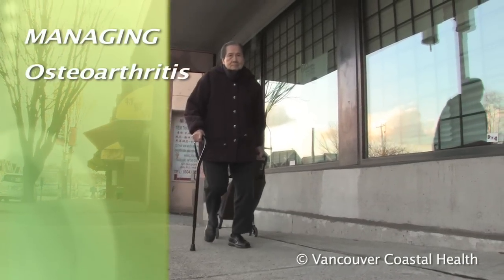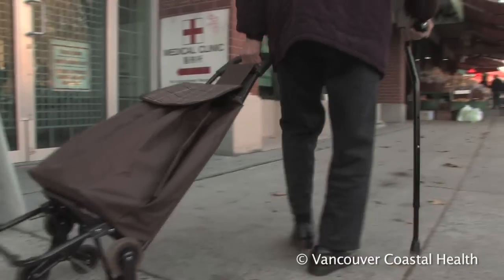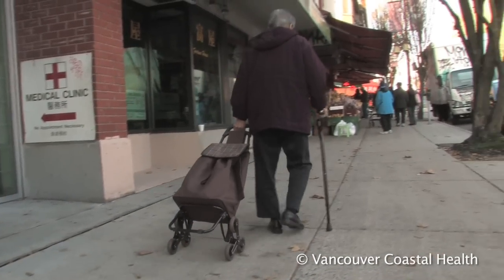There are many ways to deal with midfoot arthritis other than surgery. The goal is to improve the way you move, reduce pain, and prevent further damage to the cartilage.